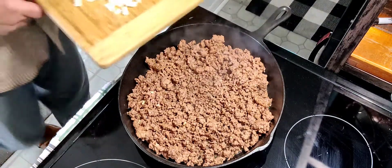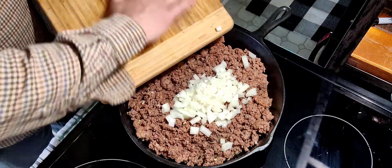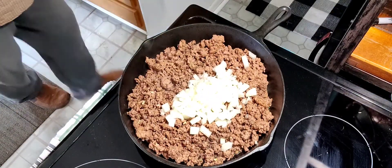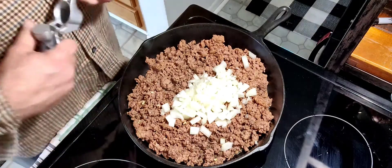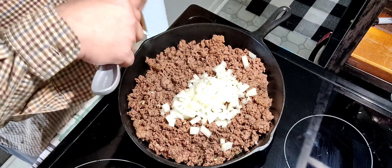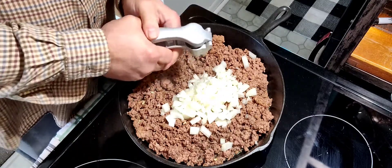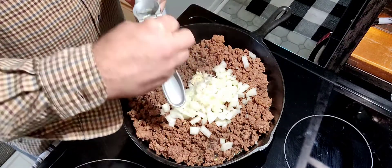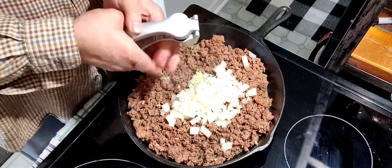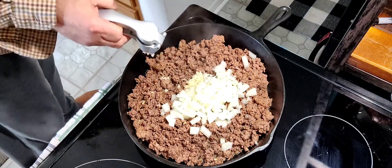Alright, we're back. Go ahead and put your onion in, and then we're going to mince our garlic in the garlic press. Garlic press — best tool ever created for somebody who doesn't like to mince garlic, which I don't. It has a tendency to be sticky on your hands when you're mincing and makes a mess on the counter. But practice makes perfect, and I'm just lazy.